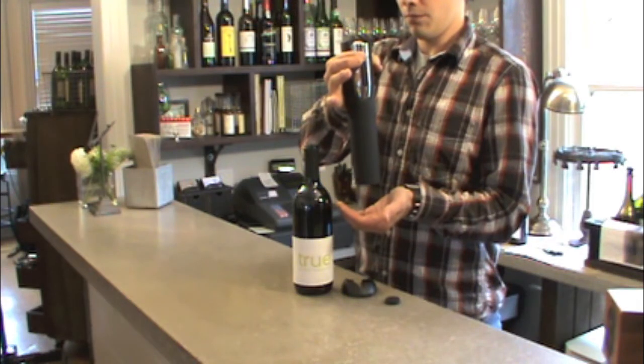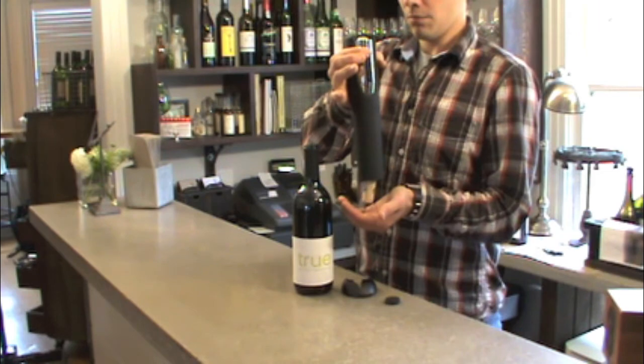To then extract the cork from the Vino Drill, press the up button on the Vino Drill until the cork is fully extracted from the device.